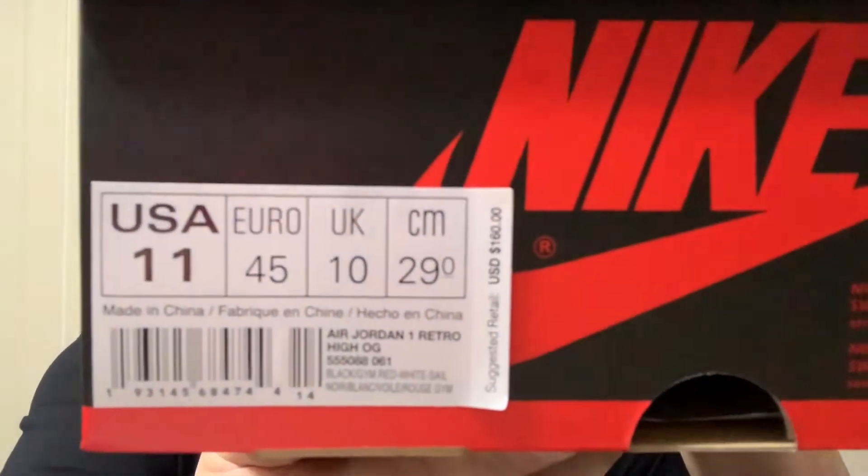Hello YouTube, it's me Jspec back at another video. This time on this joint — you already know this box is for Air Jordan 1. Here's the tag, pause it, do what you're gonna do.